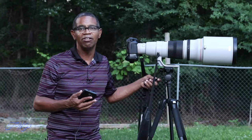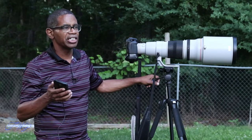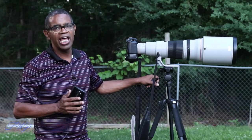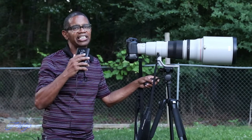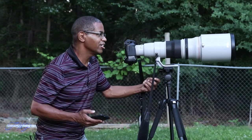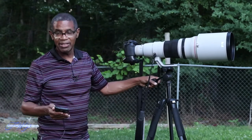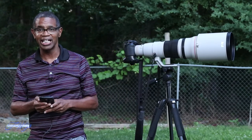I was at the balloon fest with this lens, and unfortunately the balloons didn't go up that day due to weather. But there were some flyover airplanes, and since I don't have a lot of experience with this lens, I had a heck of a time finding the airplanes by just panning up and trying to find them. But I was able to find them, and here is an image of an airplane that I was able to get.